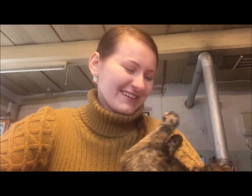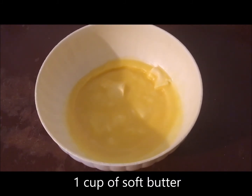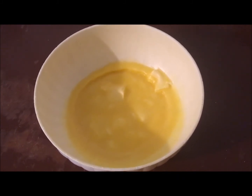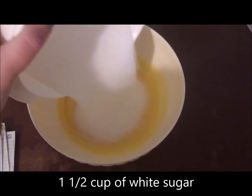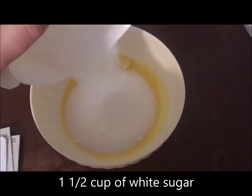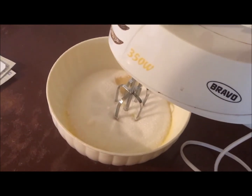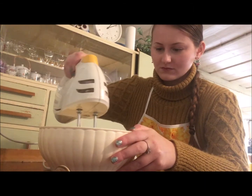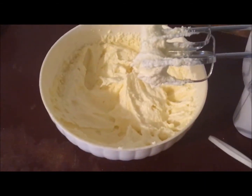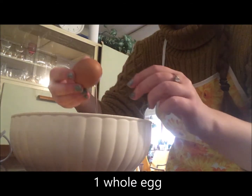Let's just start baking. For the sugar cookies, you take one cup of softened butter. Now we're gonna add in one and a half cups of white sugar, then you take your hand mixer and cream it all together. Once it's creamed, you're gonna add in one whole egg.